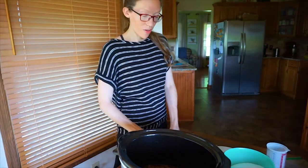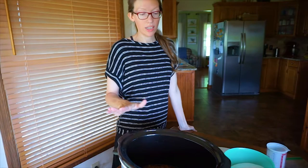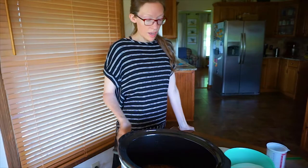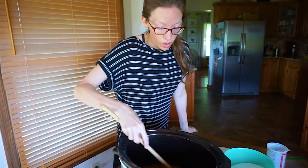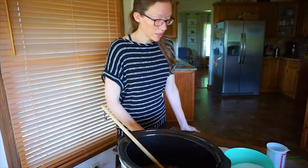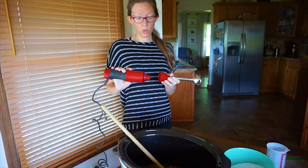Good morning! I've got the apple butter going. I started it last night at 11:30 because I like to cook it overnight and let it cook in the crock pot for about 10 hours on low. All the apples are soft and ready to be blended. I have a KitchenAid immersion blender which works great.